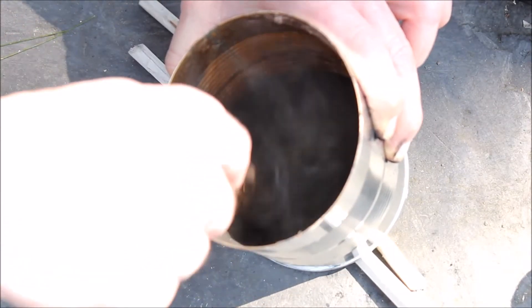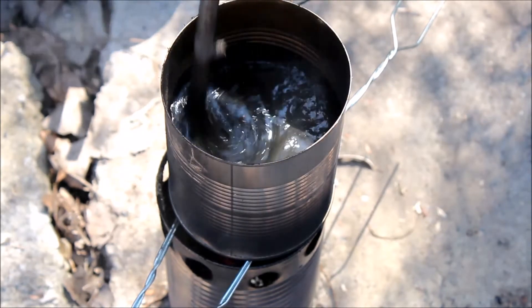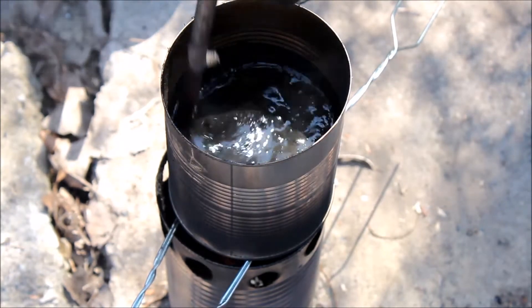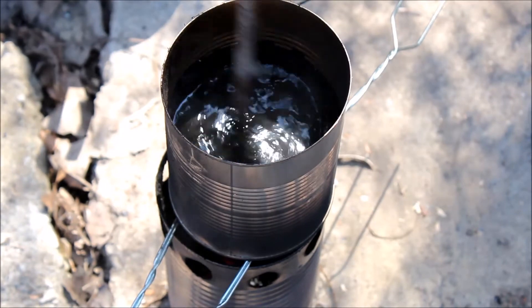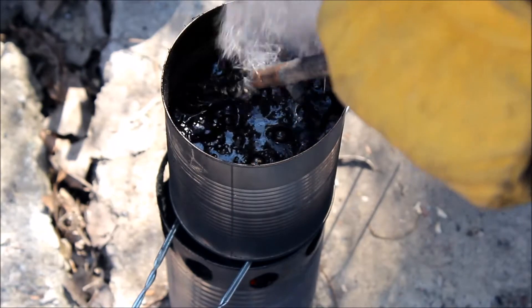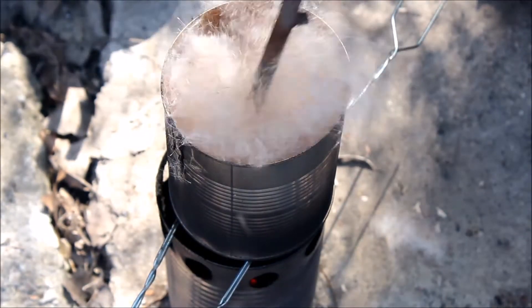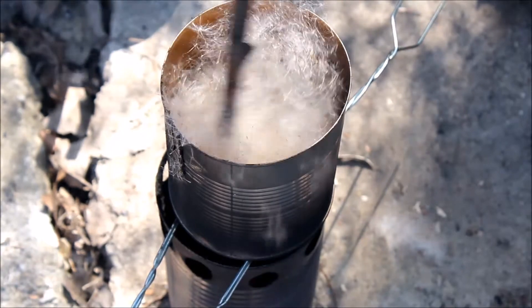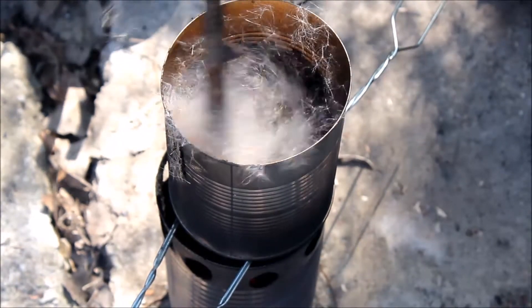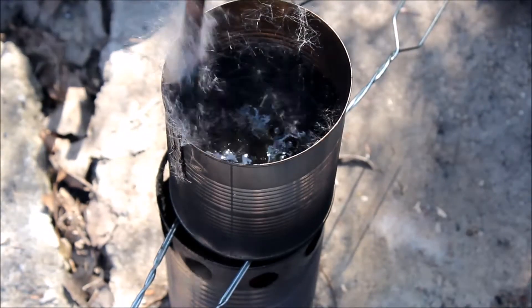When you're mixing the charcoal and sap together, if you find it's starting to harden up on you, you can go ahead and throw it right back on top of your stove on a low heat so it'll melt everything back down and make it a little bit easier to work with. Once it's melted to a good point and well mixed, go ahead and add your fibrous material. In my case I'm using cattails — it was readily available and nice and easy to use.